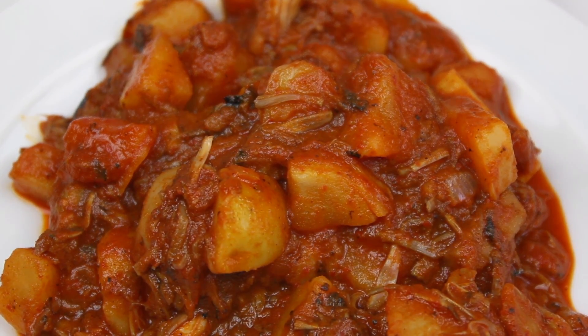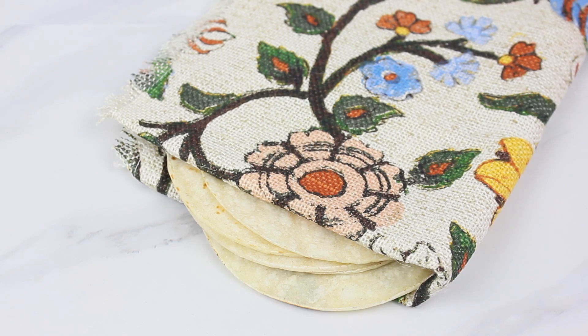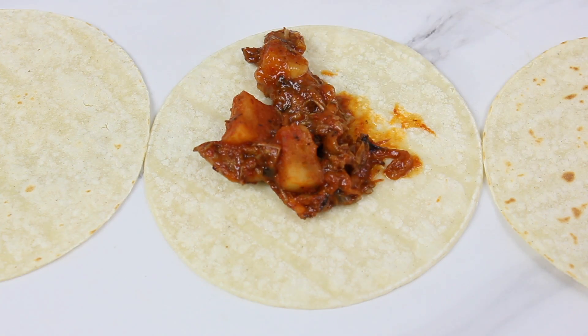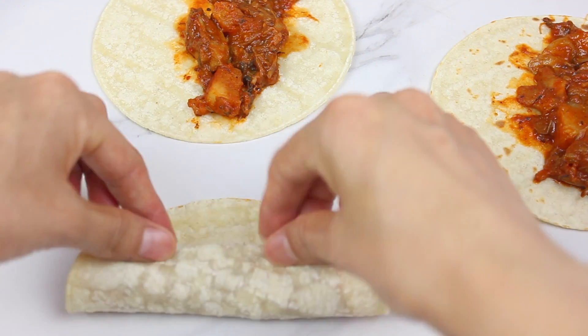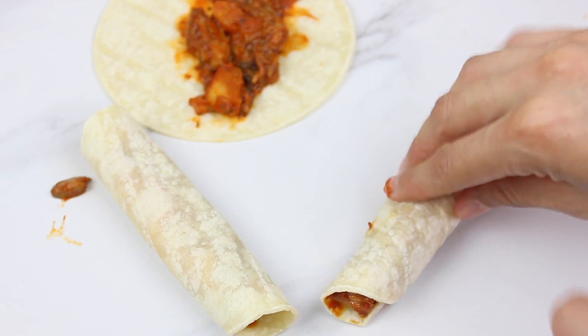To make the taquitos, warm up some tortillas, then scoop a little bit of the carne colorado mixture in, and roll it into a tight little taquito shape.